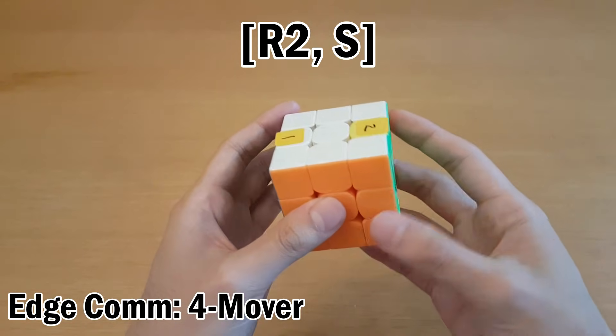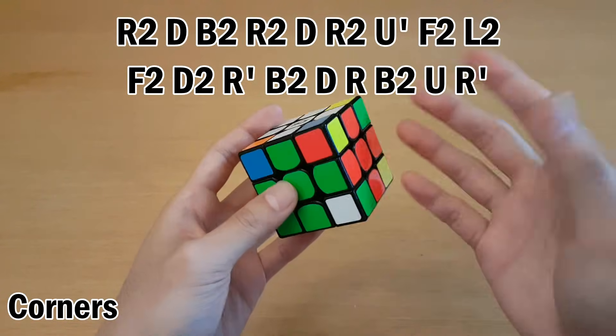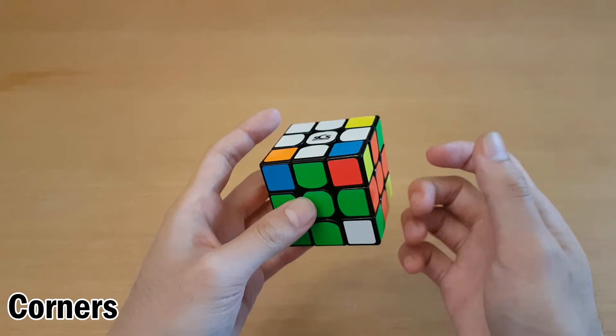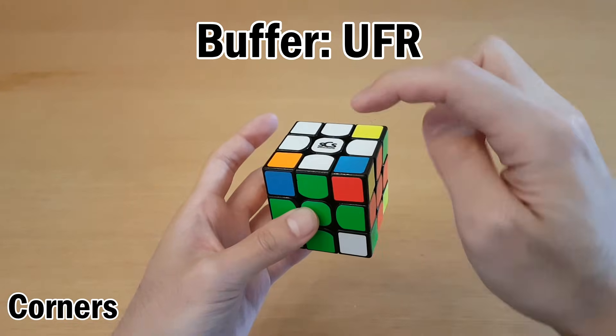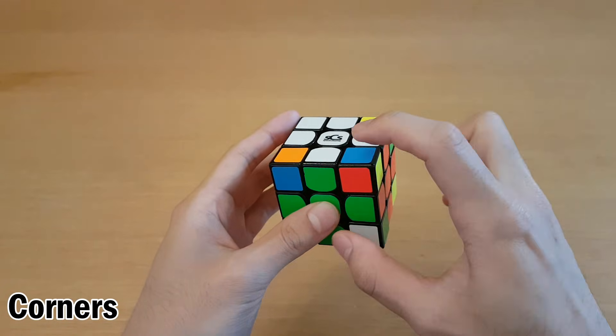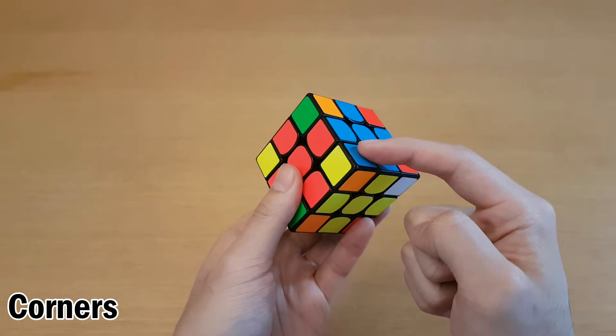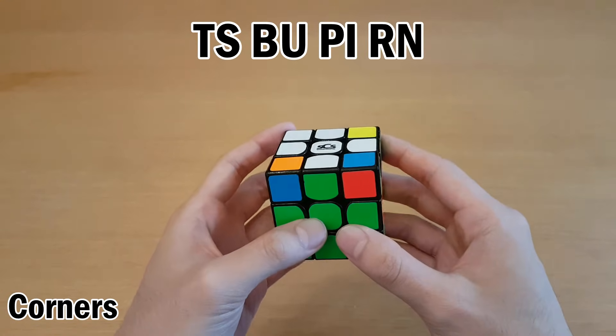In 3-blind, this cycle is often done on the side. Now let's look at corners. With 3Style, to get the best commutators for your finger tricks, it's best to use UFR as your corner buffer, which means we start memorization by looking at this sticker and going from there. The memorization is exactly the same as for old Pac-Man. For example, this sticker belongs right here, which is the letter T. I'll be using SPEF's lettering scheme.